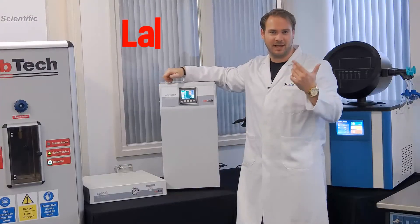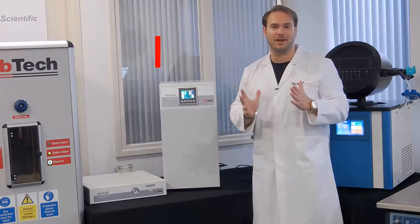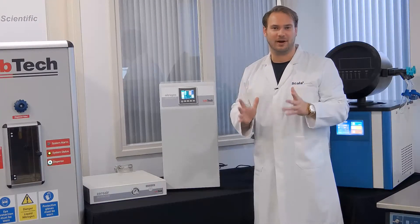This is the Laptek LN1 Nitrogen Generator. From now on, you can make your own nitrogen anywhere, anytime.